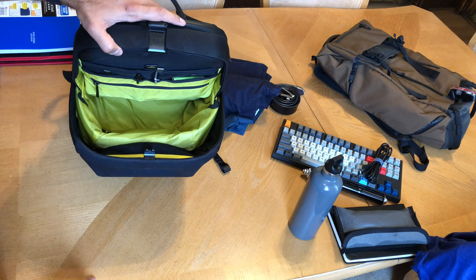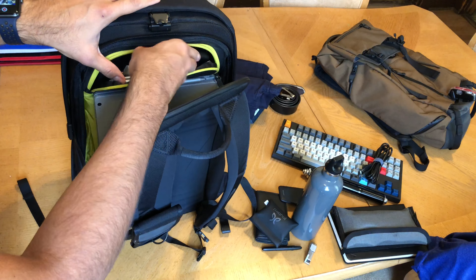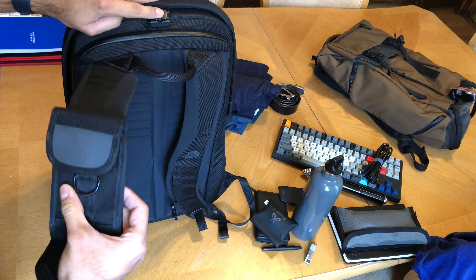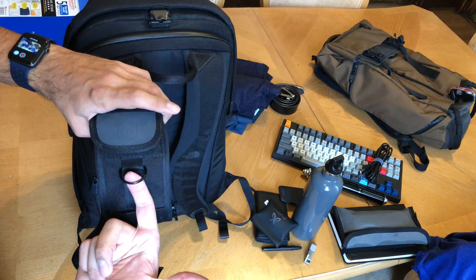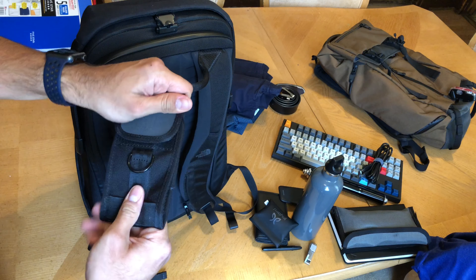Let me show you the inside of the bag. There's a nice stretch mesh pocket up here — surprisingly very useful. I've got my RHA earbuds and my wireless earbuds in there. Opening up the next pocket: my Microsoft mouse, which is excellent for a small backpack since it doesn't create a big bulge. It runs on AAA batteries. Also a pen, nail clipper, and gum in here.